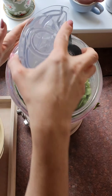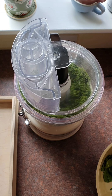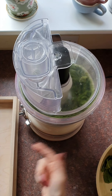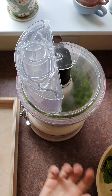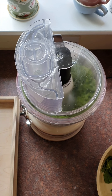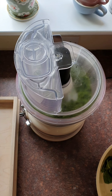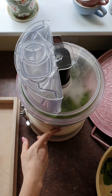I think that should be enough — let's pop the lid back on and give it another blitz. The blade is running very quickly now, and you'll see the color change; the crumbly mixture will start to loosen into a very vivid green dough. You must be patient and let it work. As soon as it starts to form into a dough, we're ready to knead. You can hear the sound change too — there we go.